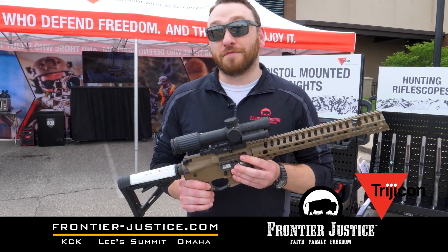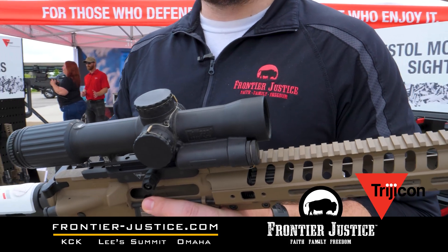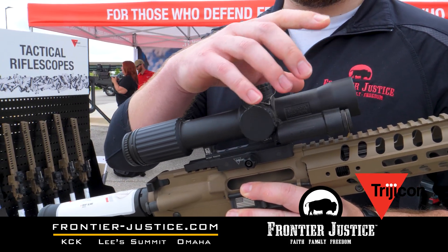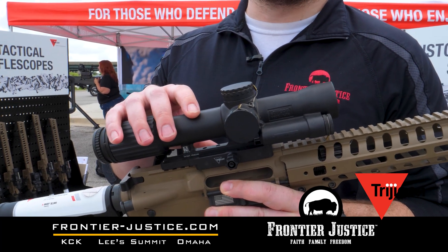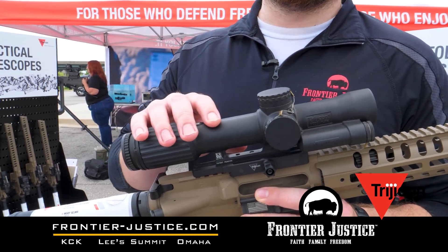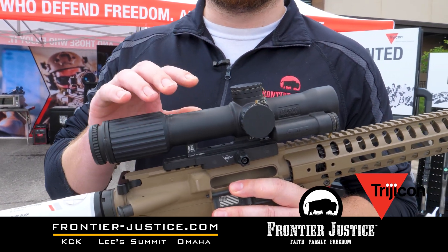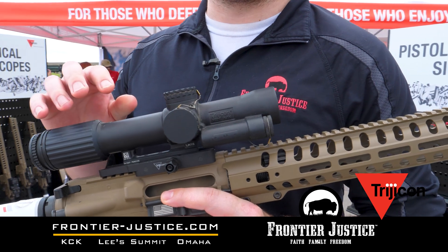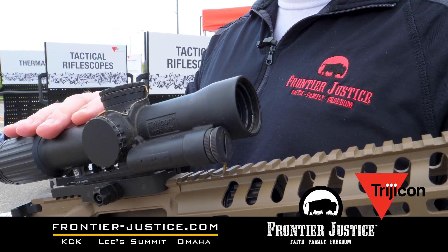This here is their new VCOG rifle scope. This is a 1-8 power. This is going to be battery-operated — double-A — same construction and build as your iconic ACOG. And just this year, in 2022, at the beginning of the year, they did get the Marine Corps contract on some of their squad rifles. They're swapping out from the ACOG to the VCOG.